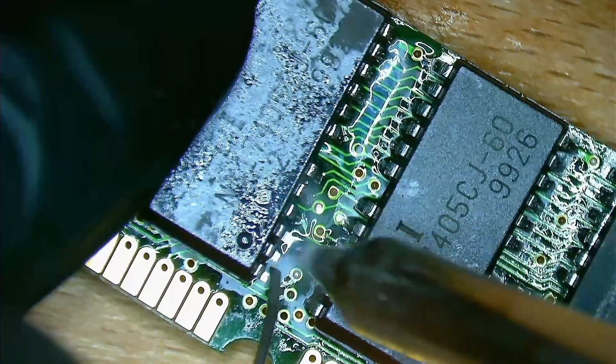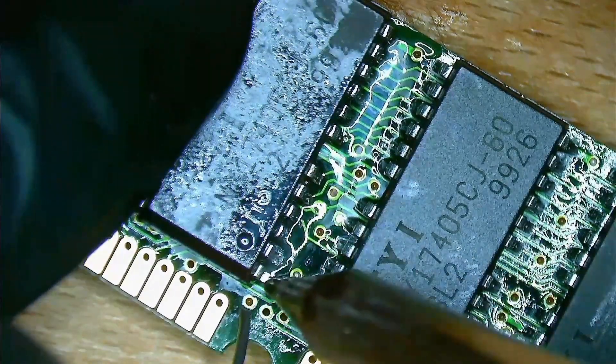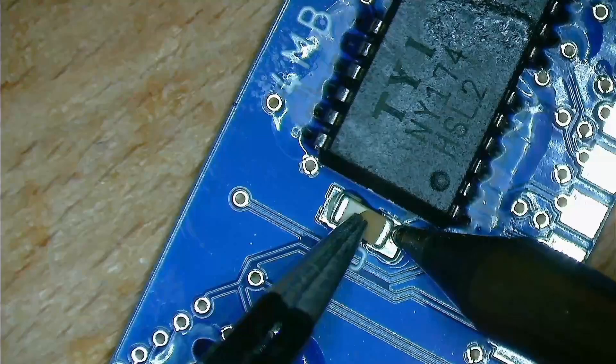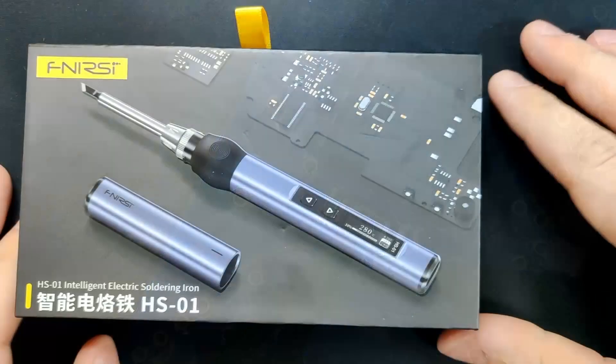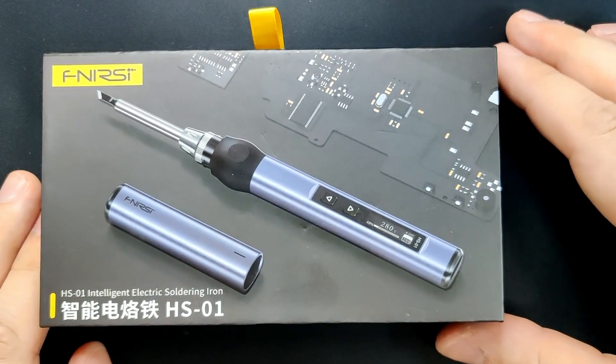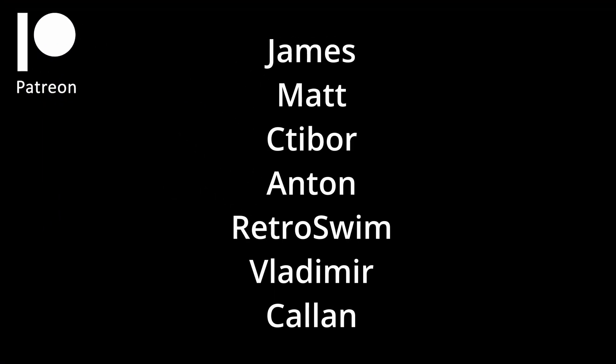I hope you found some valuable information in today's video. Check out the HS01 from Finercy if you are looking for an affordable soldering iron for your projects — the link is in the video description. Thank you Finercy for providing this soldering iron to the channel, and thank you to my Patreons for your continuous support. Like the video and subscribe so you will not miss any future projects. Thanks for watching and I will see you in the next video.